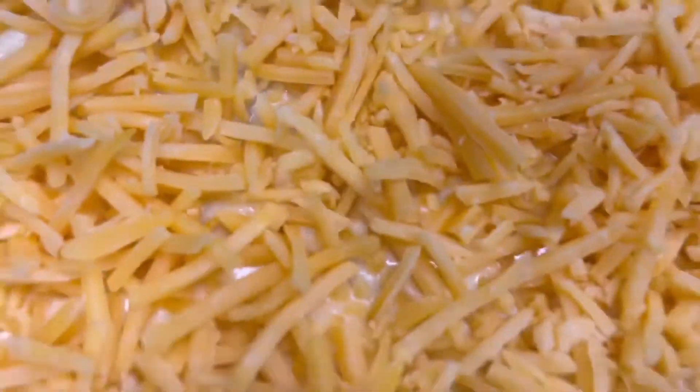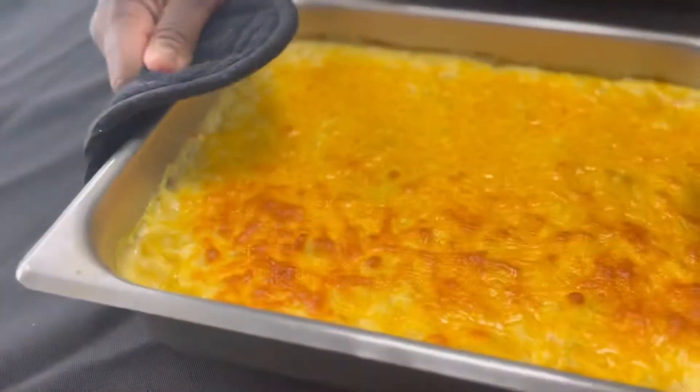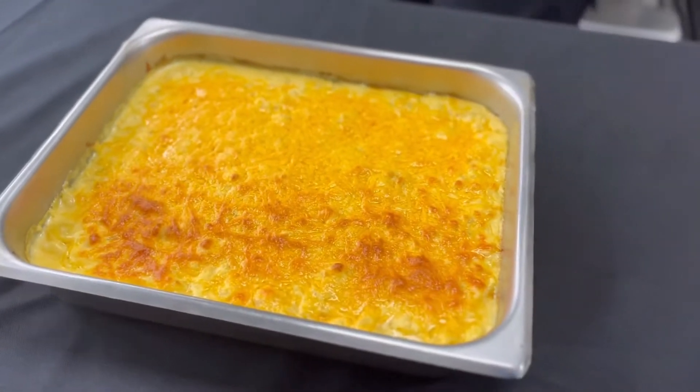Alright, ready for the oven. And now we're done. That looks great.